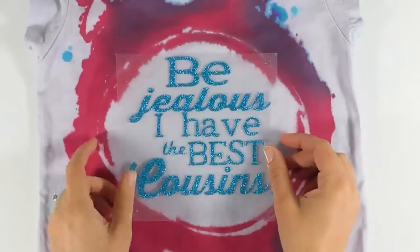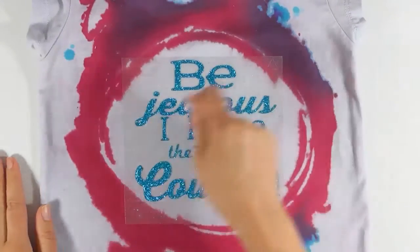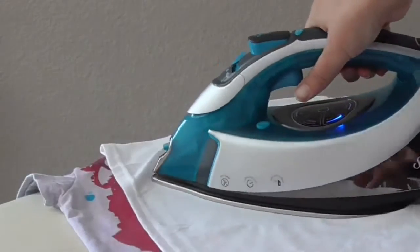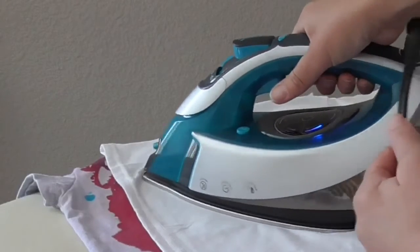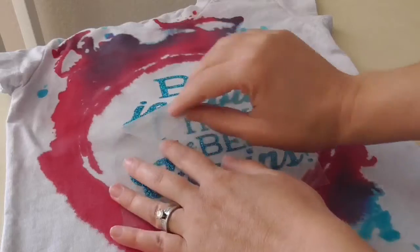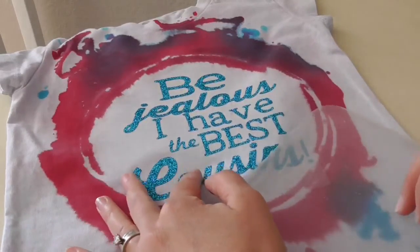Make sure you place it exactly where you want it and press it down so it sticks. Then take it over to your iron — I always like to use a pressing cloth over it because I'm using the hottest temperature my iron will go to and I don't want it to stick. Hold it in place for about 25 to 30 seconds. I also like to turn my t-shirt inside out and iron on the inside too, and then allow it to cool off completely before trying to remove the clear plastic transfer sheet.